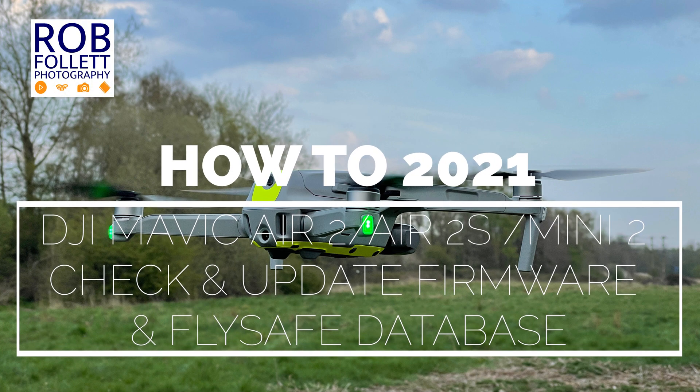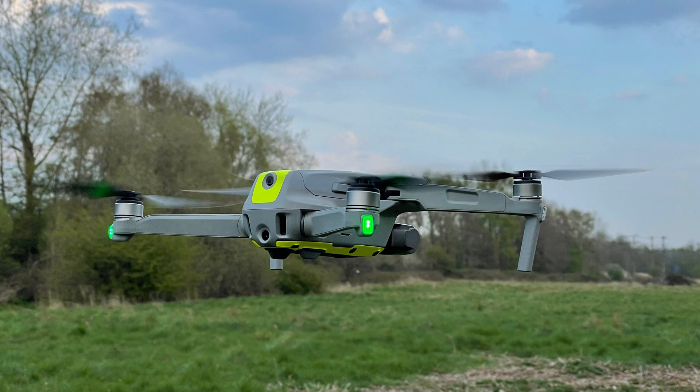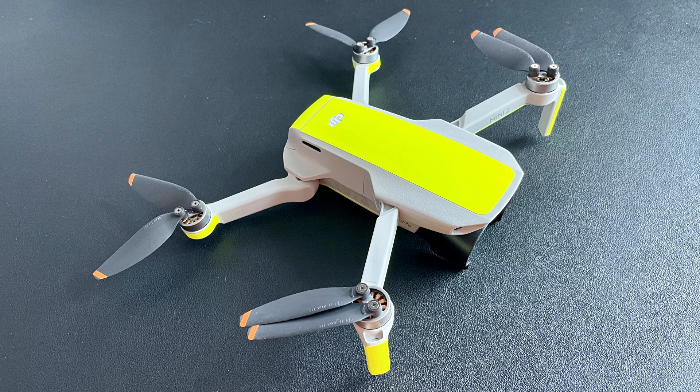Hello and welcome back to the channel. Today we're going to have a quick look at how you can check your drone's firmware and the FlySafe database is up to date using the DJI Fly app. This guide will work with the DJI Air 2, the Air 2 S, and the Mini 2.